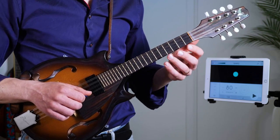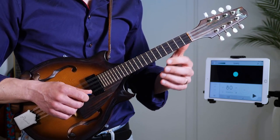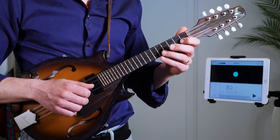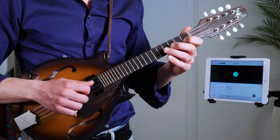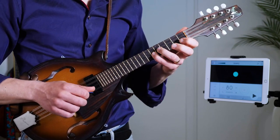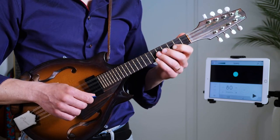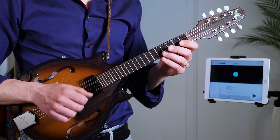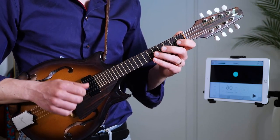I also recommend that you play this in a couple of different keys. Looking at example number three, I'm playing it in the key of Bb — so it's a Bb major scale. And here I'm leaving the first note out of the lick, so it comes in: one, two, three, four, one.